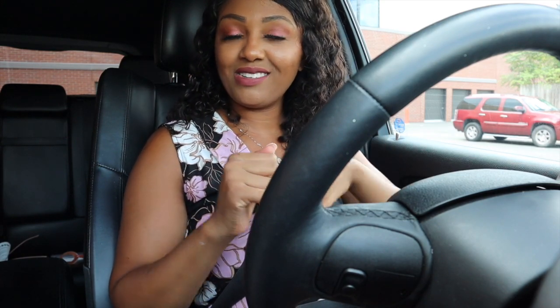Anyway, I hope you guys enjoyed this video. Make sure you give it a thumbs up, leave some comments down below, and I'll see you guys in the next one. Bye!